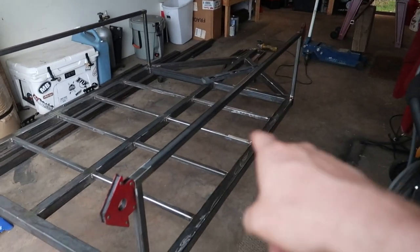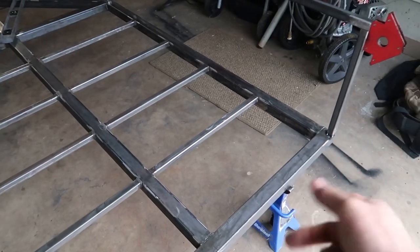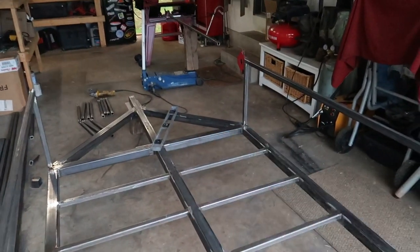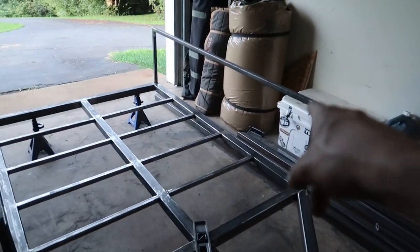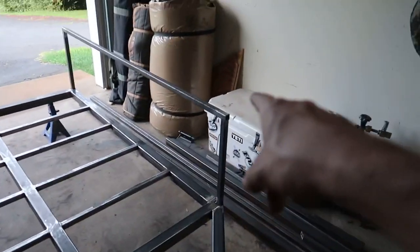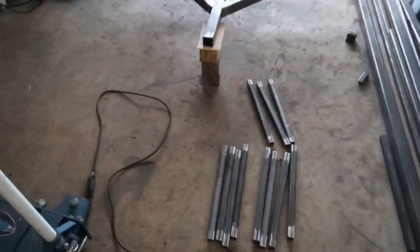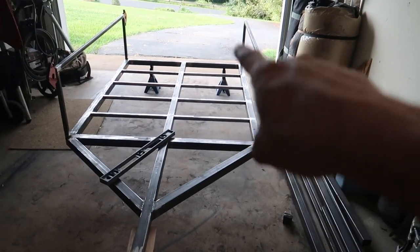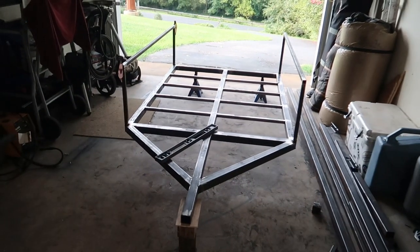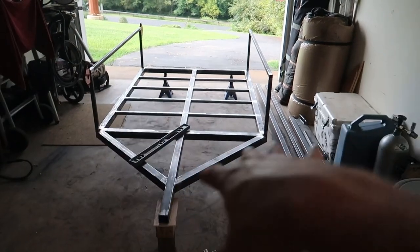We got all four of our uprights tacked in place. I just cut these top rails at 64 inches — same length as the 5 foot 4 overall, from this edge to this edge. Going to get those tacked in place next, then measure how long the cross pieces need to be. There will be three supports on the front and four on the sides, matching the supports in the bottom of the trailer, and that will complete the structure of the walls before we plate it in aluminum.